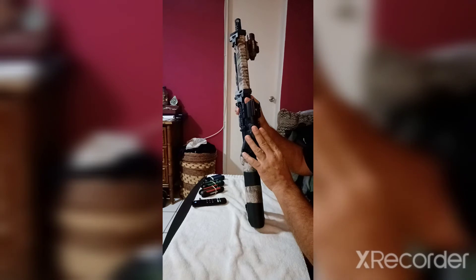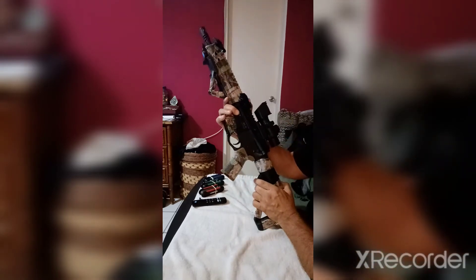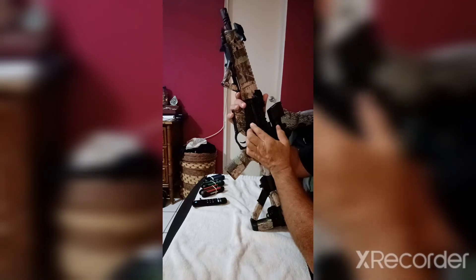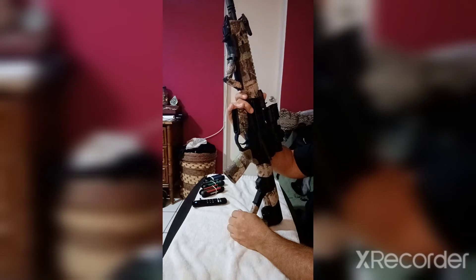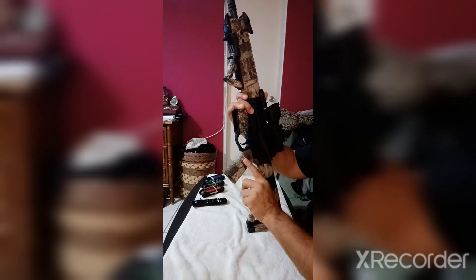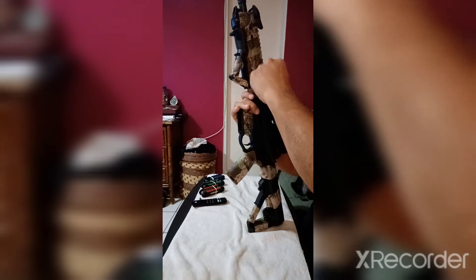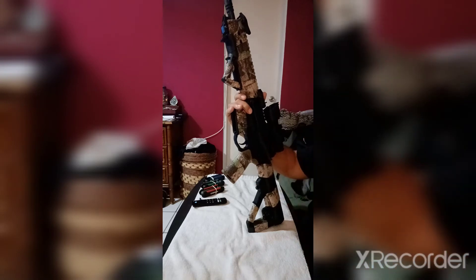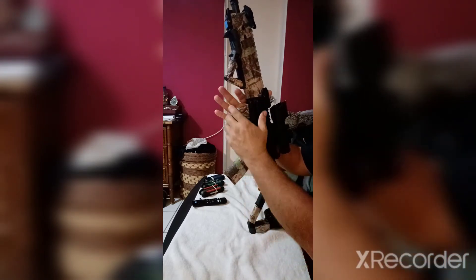I got this little cheap sight called a Belechi — it goes under a bunch of different names, you can get them on eBay or Amazon. I wrapped it with this breathable material — basically like a tennis wrap but breathable, so it doesn't heat up in there. It's a nice camel color, and if I want to change colors I can even go into snow camo.